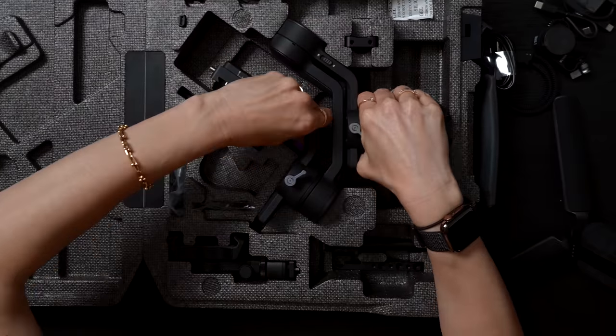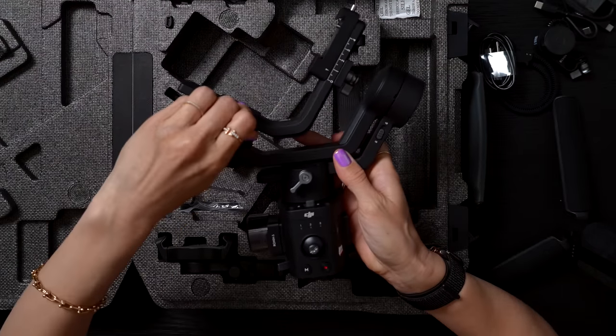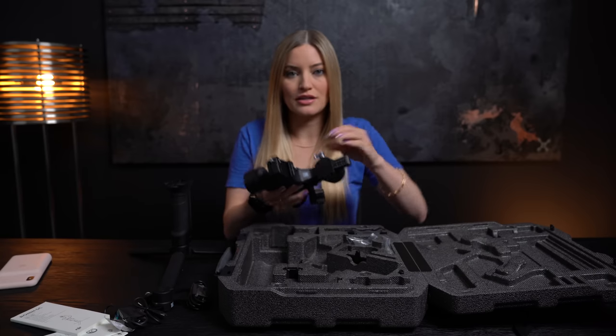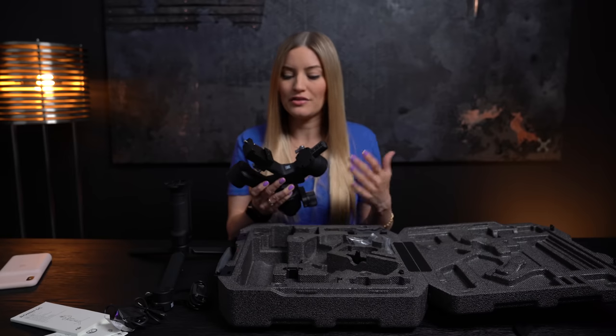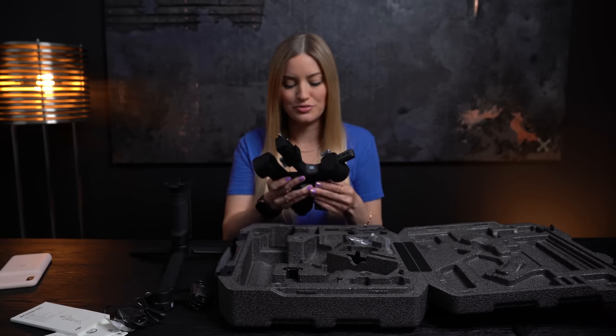This is what makes the magic happen. It has a mechanical lock for each axis, which is really great because you can basically set your balance, lock it, and put this in your backpack or have it set for storage. The difficult thing with some gimbals is making sure you're getting the balance correct, so once you do have it set, the last thing you want is to continually be messing with it when you're on a shoot.